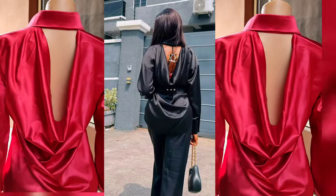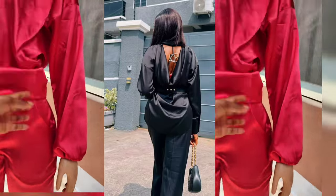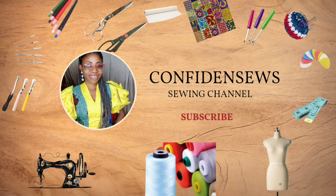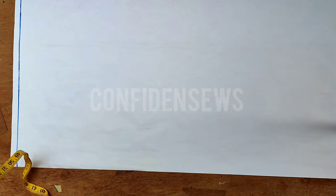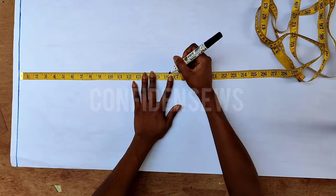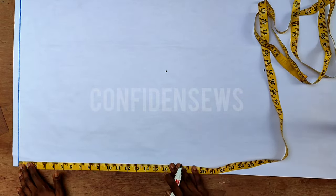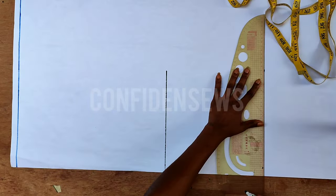This is going to be a straightforward, detailed, and simple tutorial. In the next video, I'll be showing you how to make straight leg pants with a side pocket. Now let's get to the tutorial proper. I'll be drafting the shirt on pattern paper for better understanding. I already drew out the starting line, and I'll go down to the waistline and the shirt length. My waistline is 17 inches but I use 16 for dresses, and the shirt length is 26 inches.